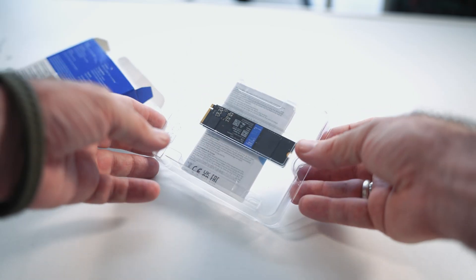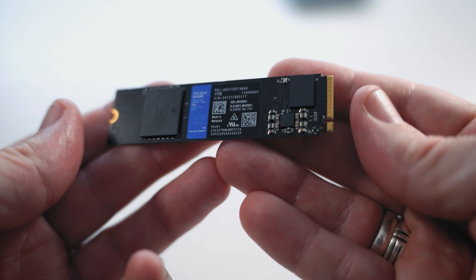In the box you get an NVMe and that's pretty much it. No screw to hold it down, no heatsink — but that's okay because this little guy doesn't get too hot unless you're reading and writing to it for prolonged periods of time, and most motherboards nowadays come with a heatsink and a screw at the very least anyway.